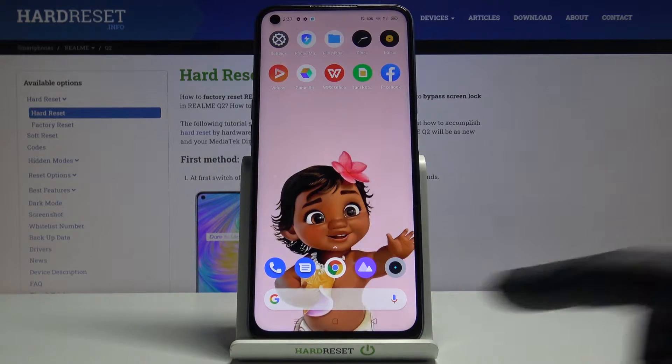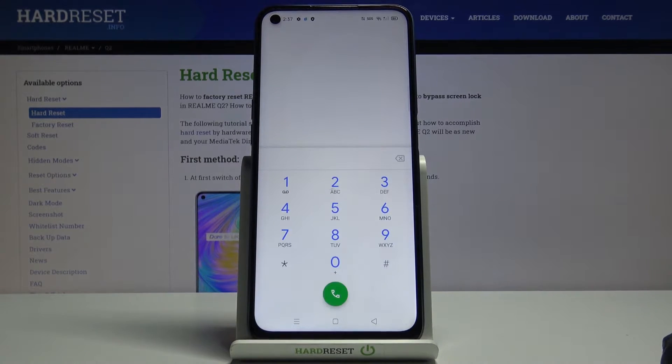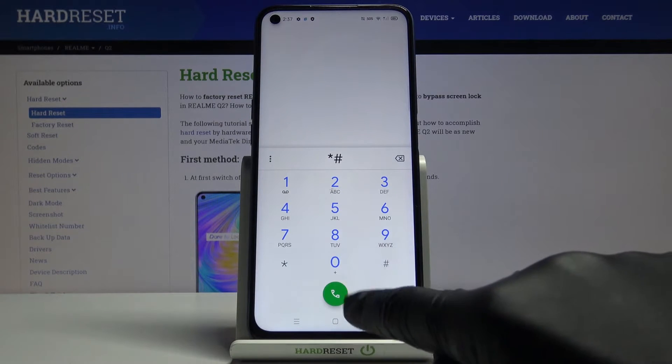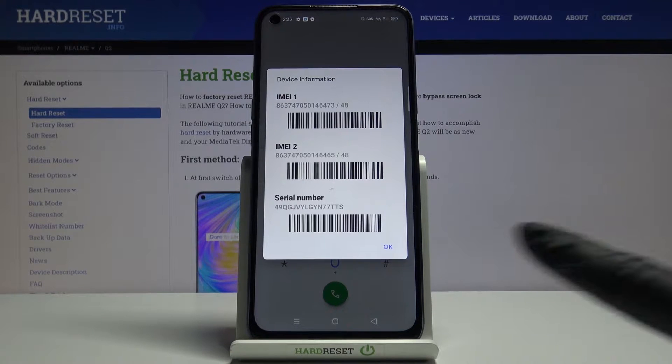The first, the quickest one is to open your phone dialer, then enter a secret code which is asterisk pound or six pound. And as you can see you've got both email numbers and also serial number right in front of you.